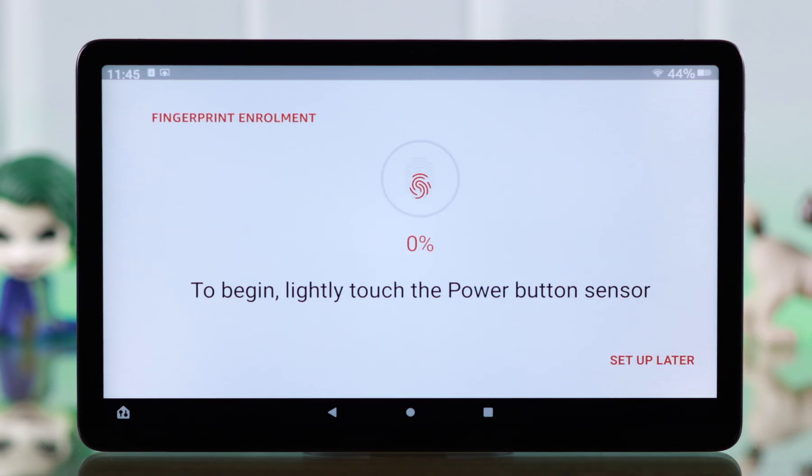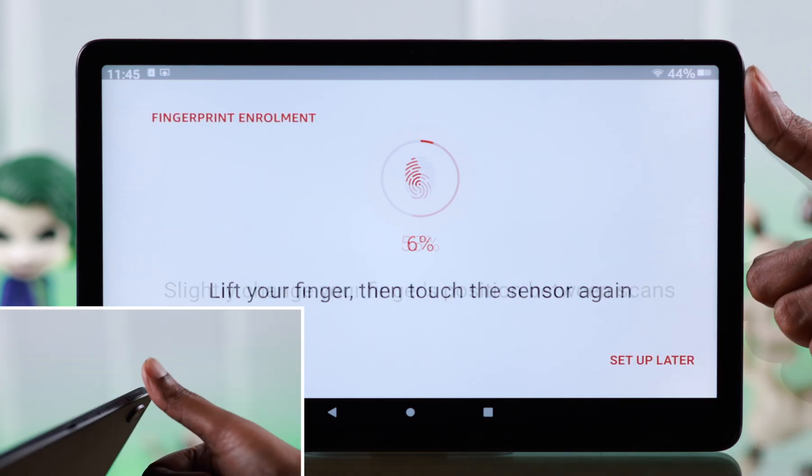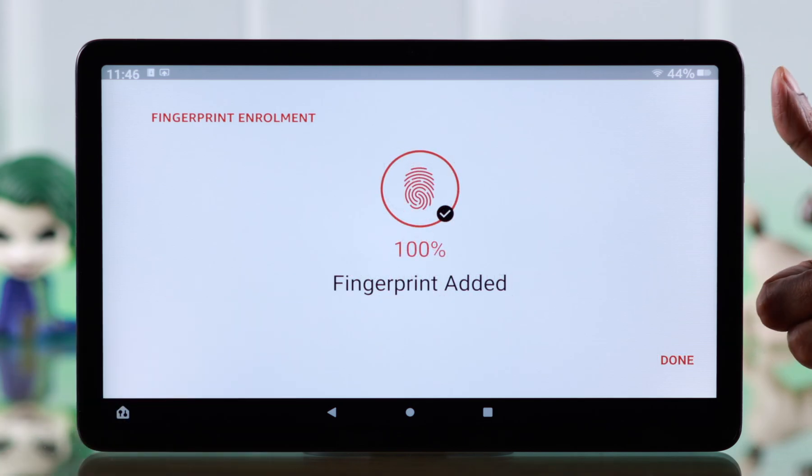Press Finish. To set a fingerprint, tap on Agree and Continue. Now place the finger that you want to use as your fingerprint ID and enroll the finger.